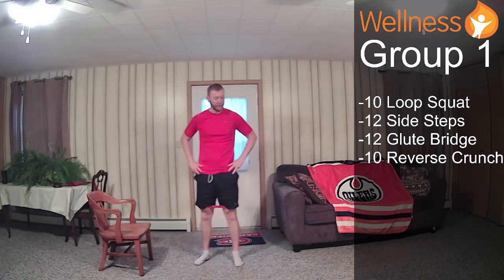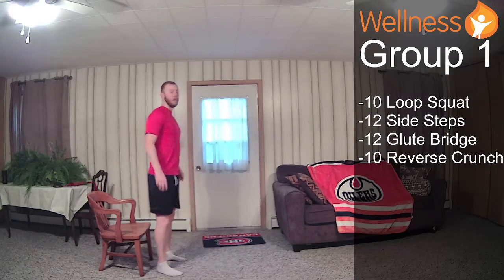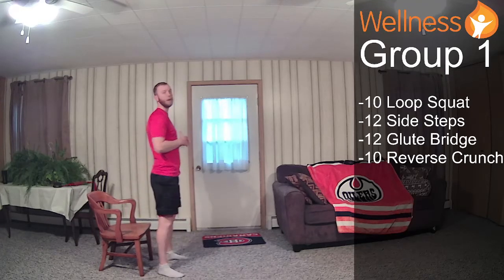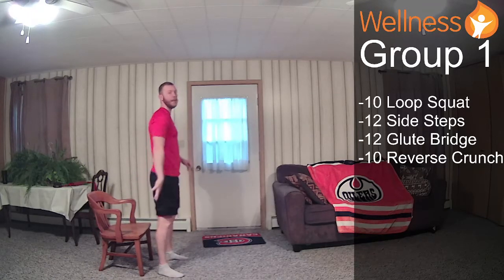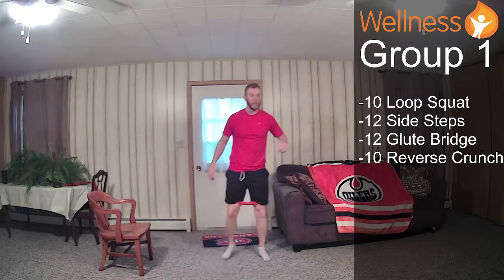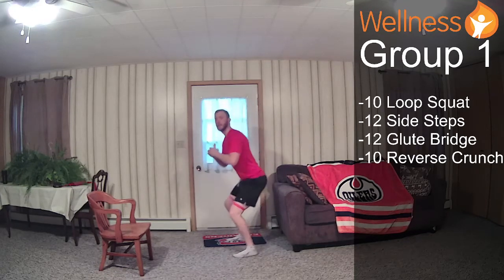Go ahead and grab some water. Going into our squats — third and final round on this group. Chest stays lifted, sit in your chair, stand back up, keep tension on that band. You don't need to be using the chair — I'm just demoing this at intro level. If you find the chair is too deep, you can make your platform a little bit higher, or you can just do quarter squats.